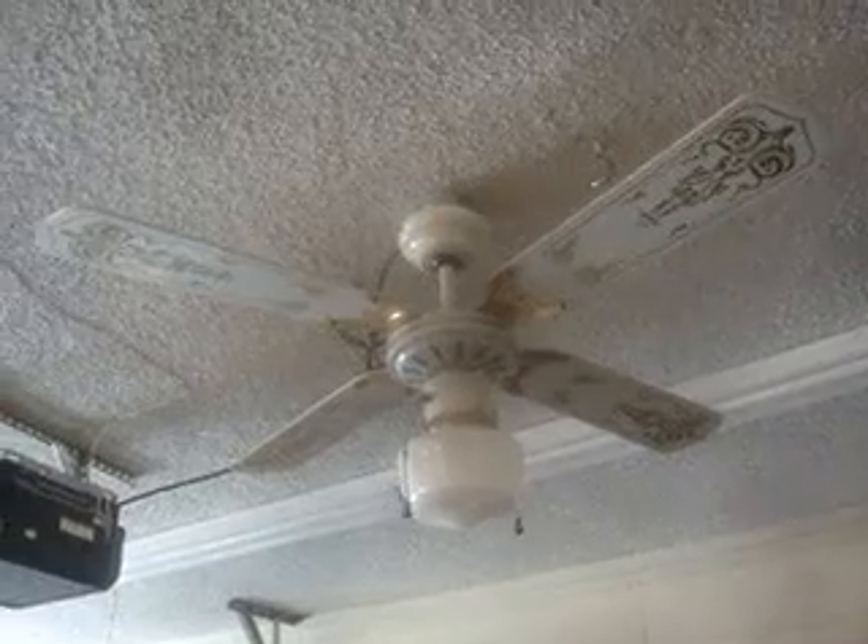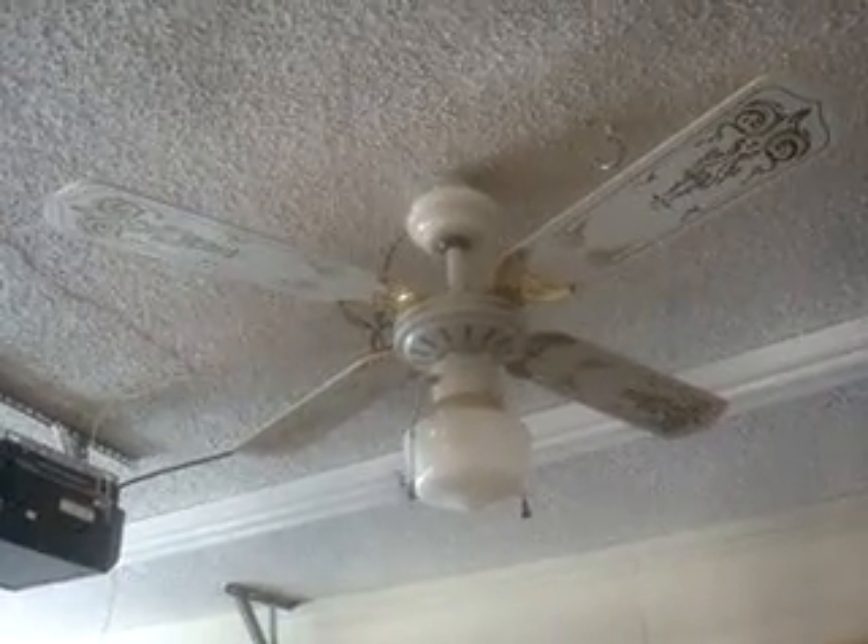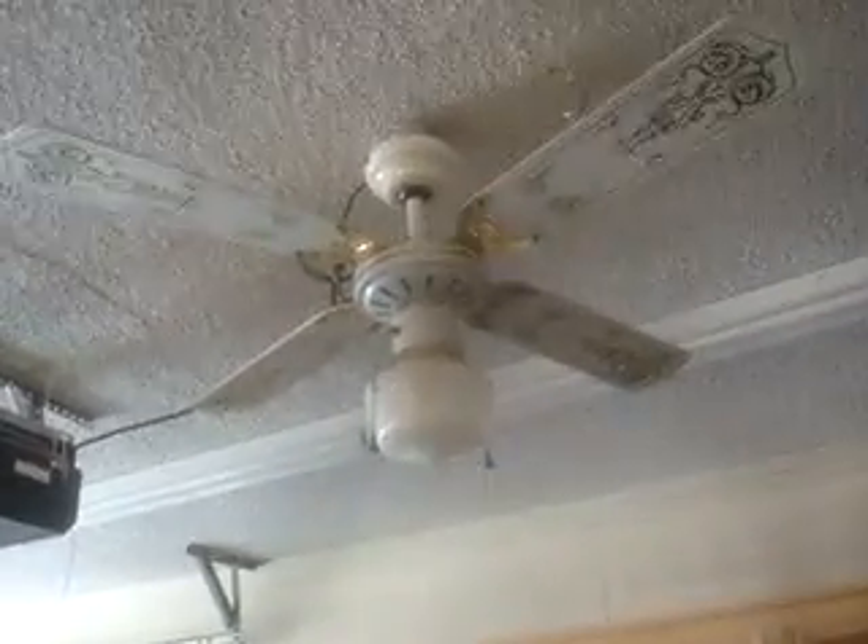This is an attractive fan. I really like the ornate stencil that's on it — it's kind of fancier than a regular stencil, I guess. There's more to it, if that makes any sense. But it's a nice fan. I like the white and the brass together as well. It's attractive.